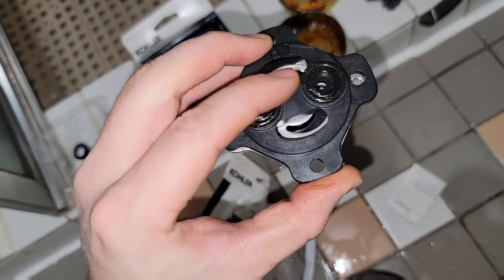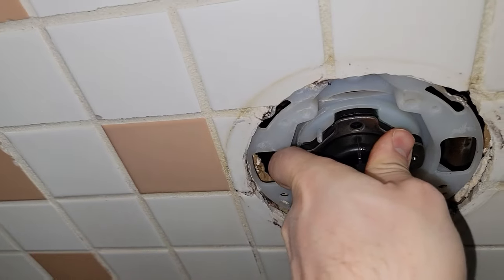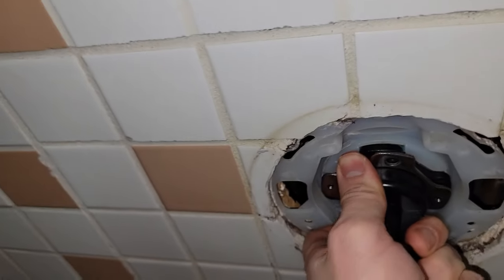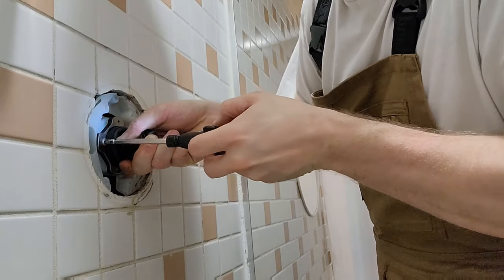I've been told that if your problem is a temperature control issue you only need to replace the outer portion, and if your problem is a drip you only need to replace the inner portion. But the parts are not that expensive, and if you're going to be in there anyway I think it makes sense to just replace them both.